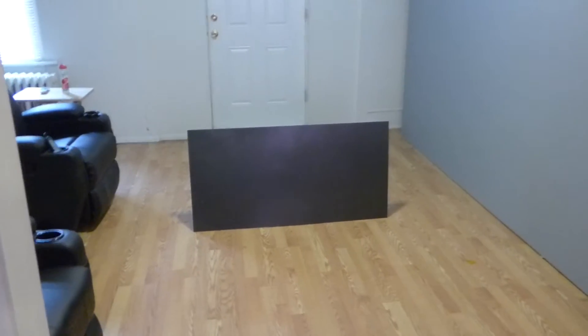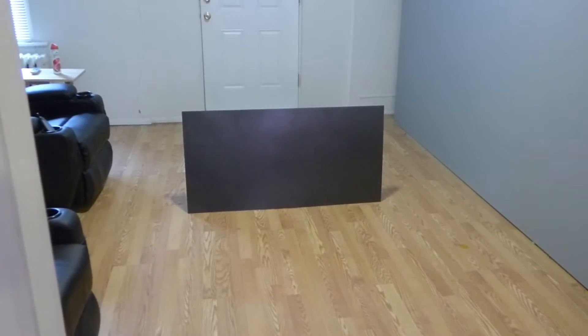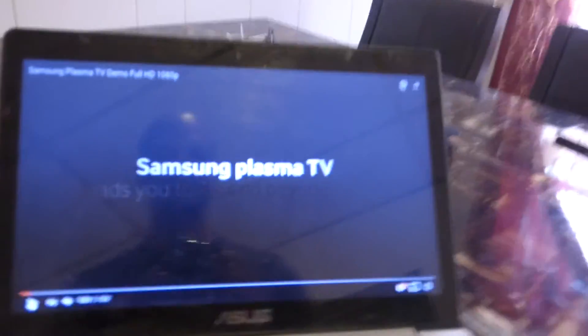We have a screen called Future Tech — it comes in several different forms. This is the black version of the Future Tech screen. It's a very interesting technique they used in designing this screen. I'm not going to show you what it looks like up close — it's not your everyday screen, trust me. Let me do a short demonstration for you guys.